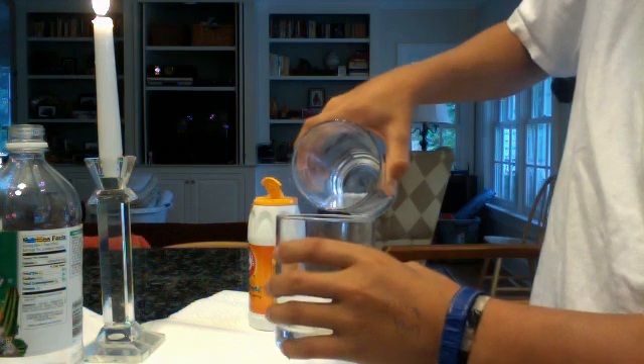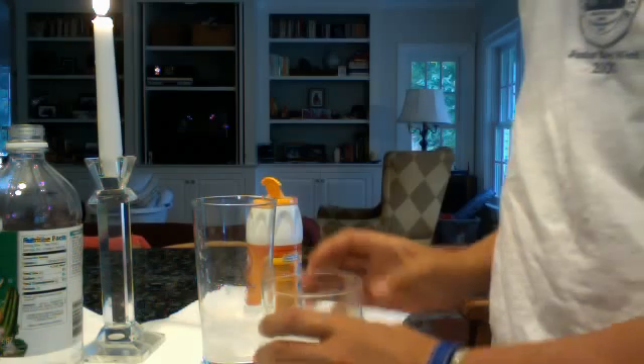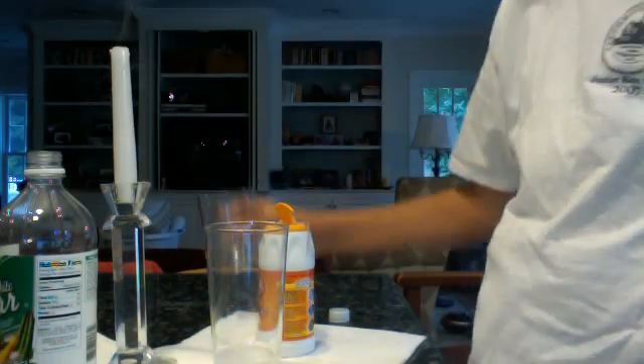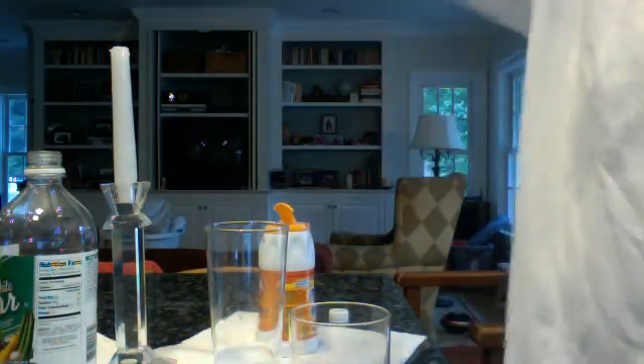Don't pour any liquid into the cup — no liquid. Now, got your candle here. See that? Let me explain. Get the smoke out first.